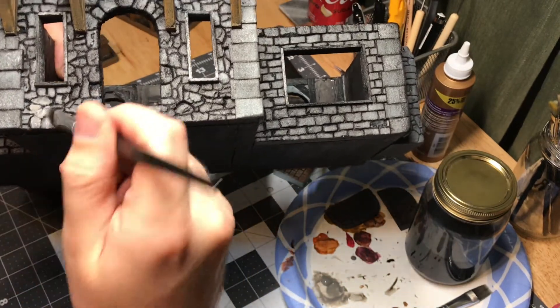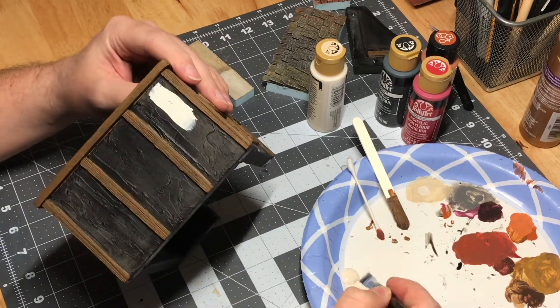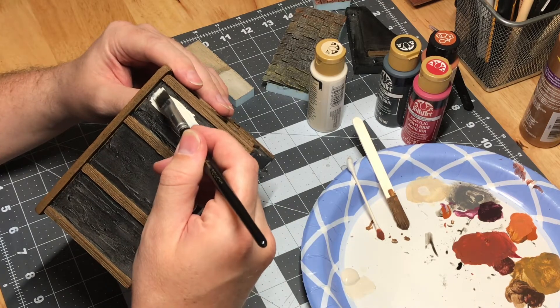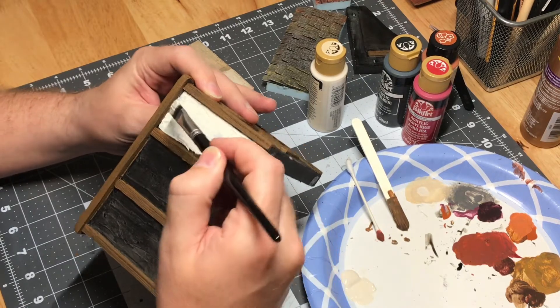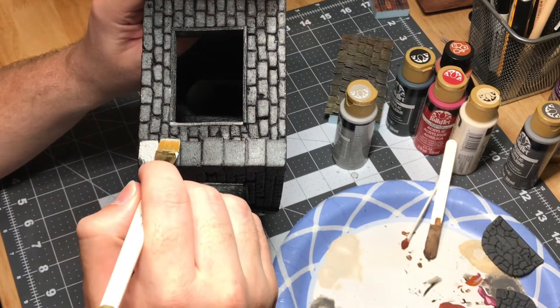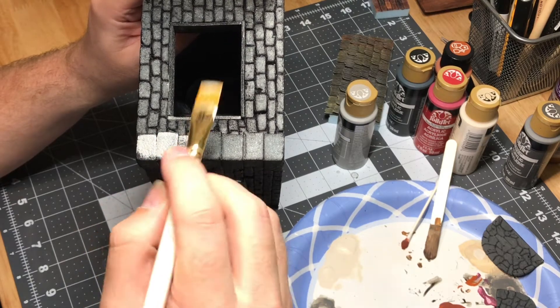I then used a nice medium gray for all the stone parts and a light tan for all of the plastery bits. This ended up taking two coats as well because it is a light color being painted over a very dark color. I used an even lighter gray for all of the more concrete areas, which would differentiate those pieces from the stone pieces.